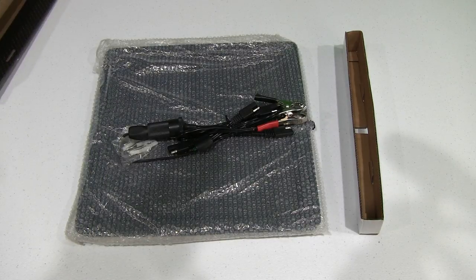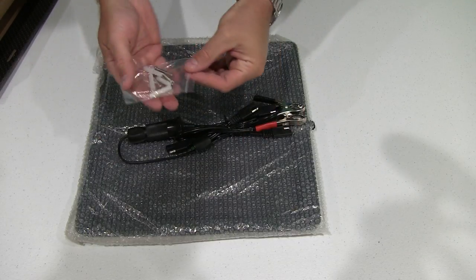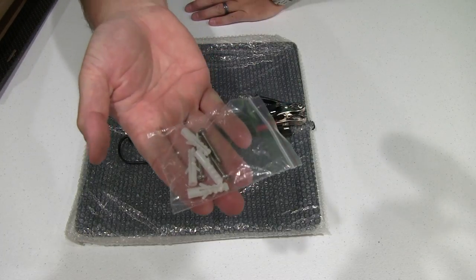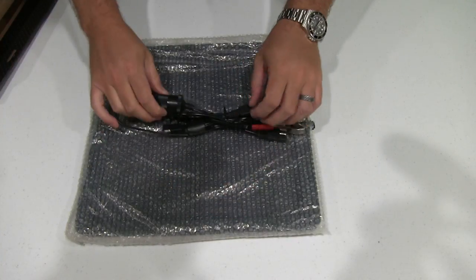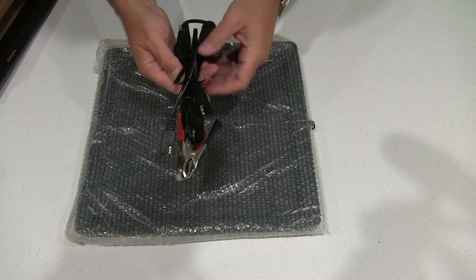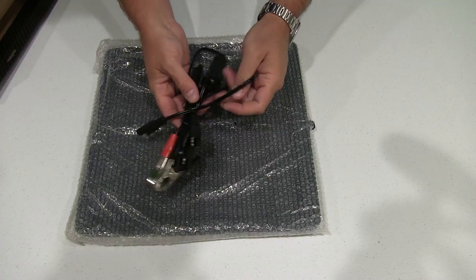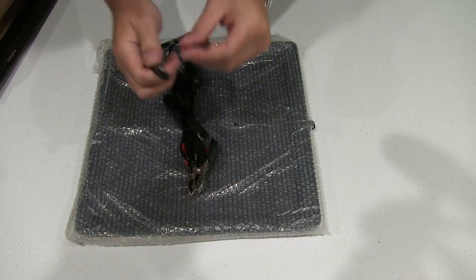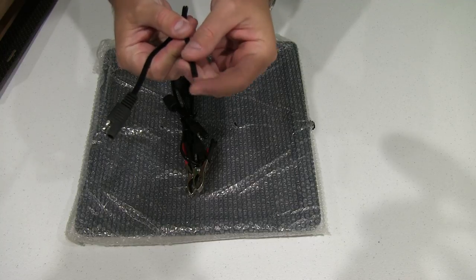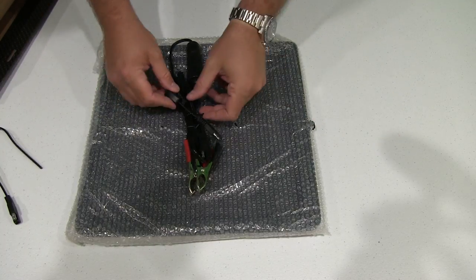Okay, that's everything that's in the box, so let's see what we've got here. Looks like we've got some mounting hardware if someone wanted to mount it, and they call this the bare wire connector because it doesn't really have anything on it.